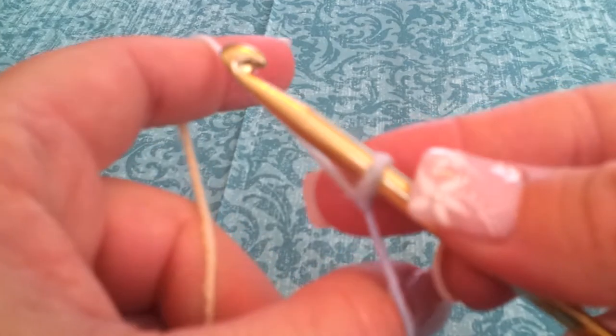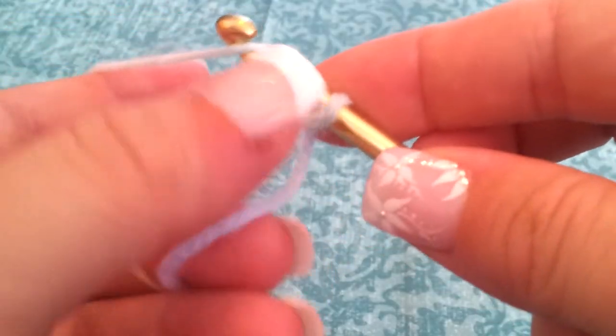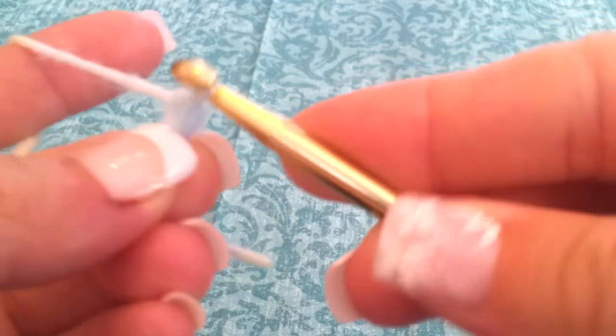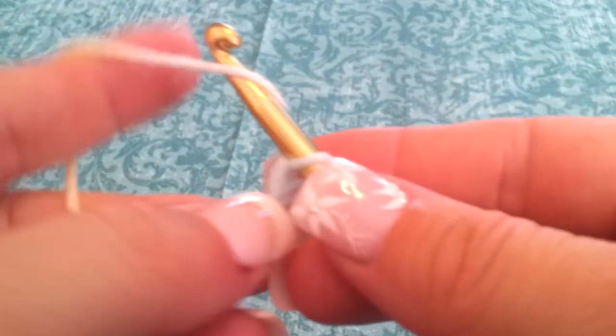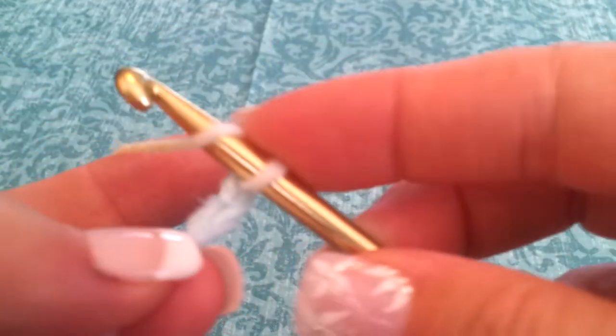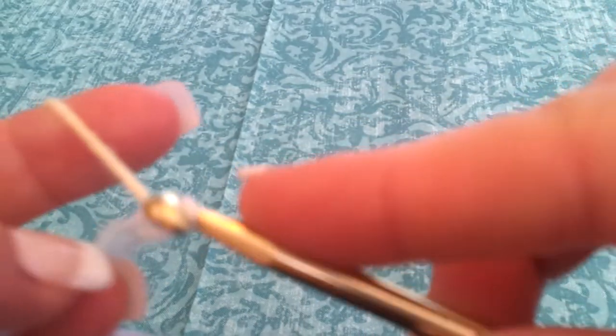What ends up happening is that the long end is what creates the tension when you start crocheting. If you do it with the short end, what ends up happening is especially in little rings...